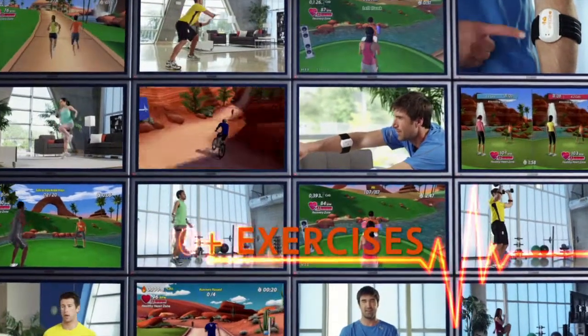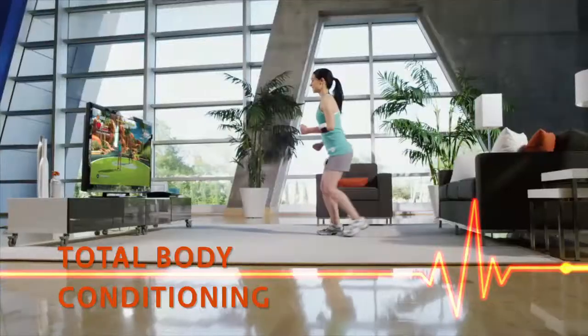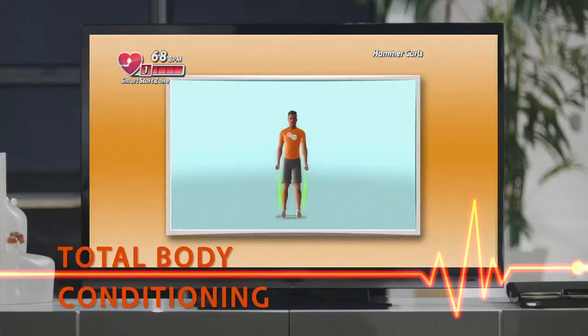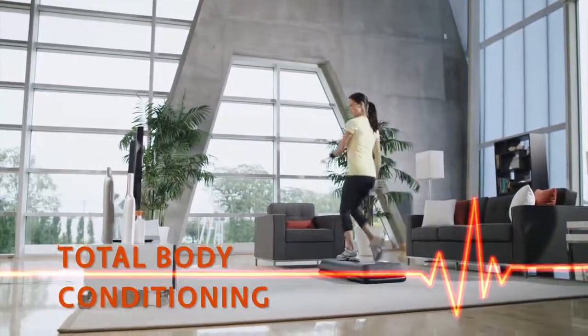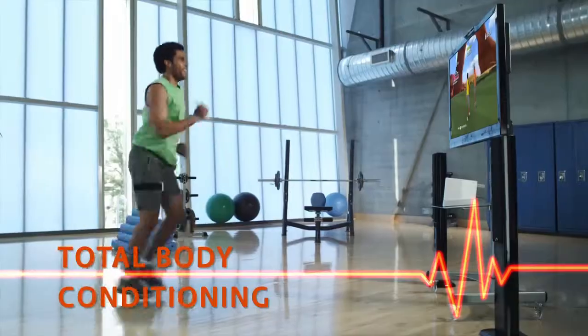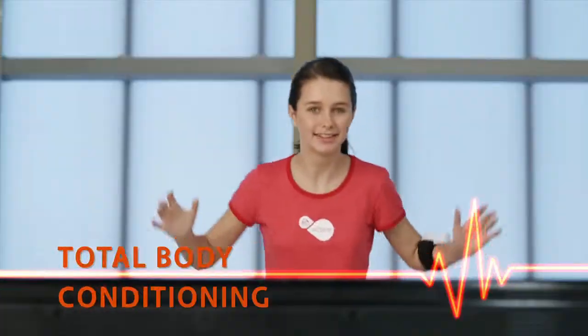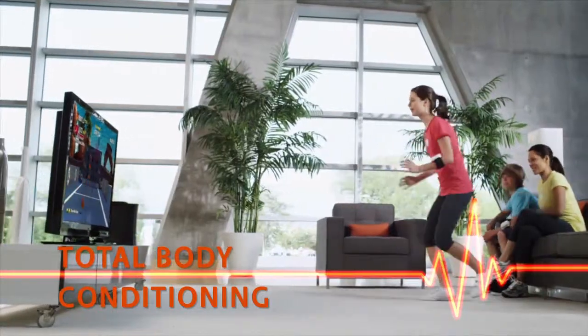Never run out of options with more than 70 exercises and activities. Choose from foundational exercises like lunges, squats, and bicep curls. Spice it up with fun drills like basketball, step aerobics, and boxing. Go all out with activities like mountain biking, trail running, and combinations designed by our team of certified trainers that give you a total body workout to help you get the most out of every session.